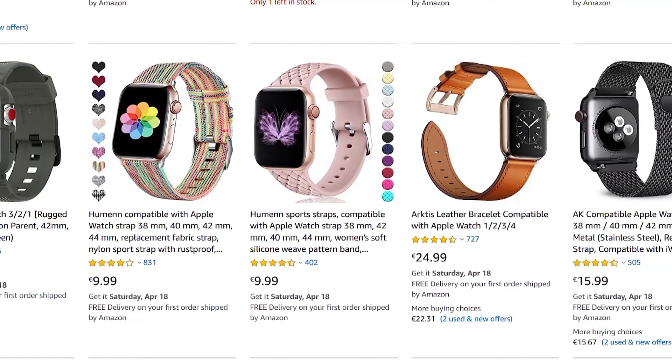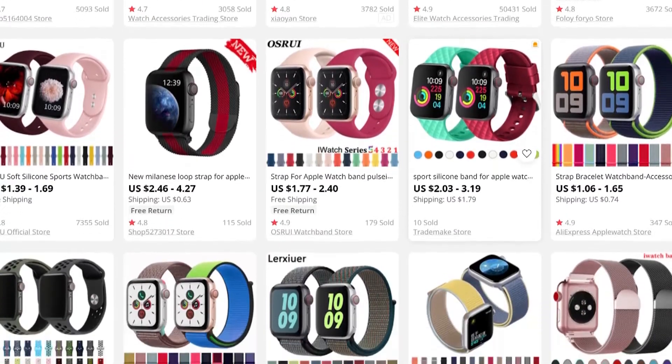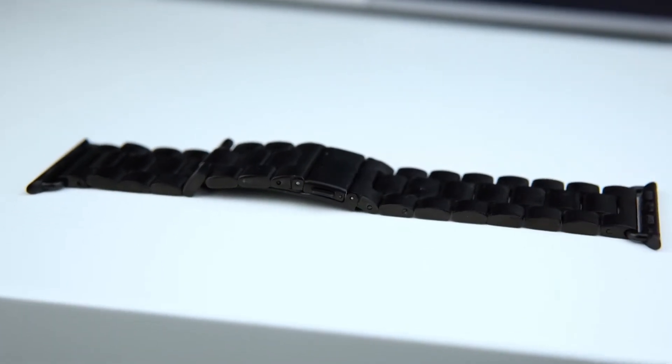On Amazon they usually go for around 10 bucks, but if you look for the same band on AliExpress you usually get them way cheaper. The build quality is really good for the price — some of them are better than others.